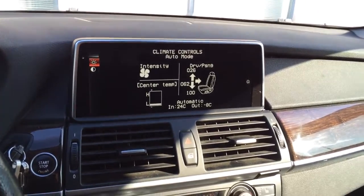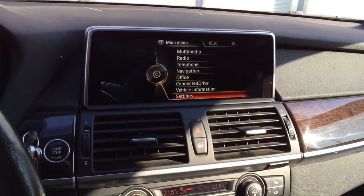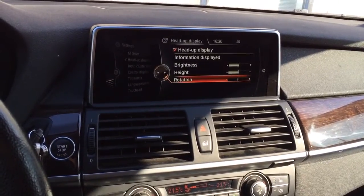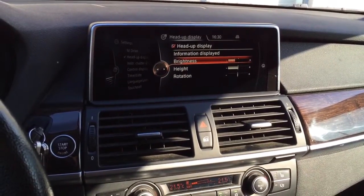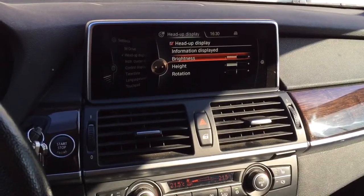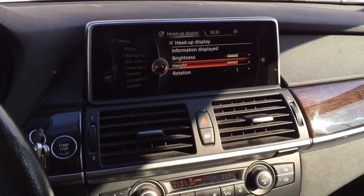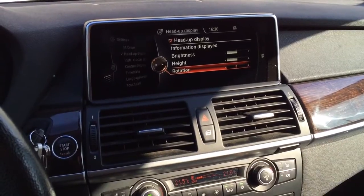Regarding the head-up display, if I want to adjust the brightness or the height, I can easily do it in this standard menu. I can adjust the brightness, I can adjust the height, and of course I can also adjust the rotation as well.